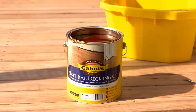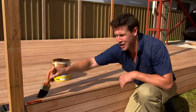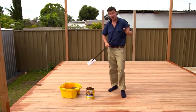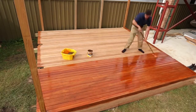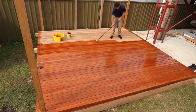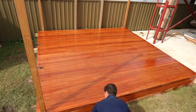Next, stir your decking oil with a flat paddle. Then cut it around the edges with your brush. Take your applicator and let's transform this deck. I like to do three to four boards at a time for a nice even finish. You can see that timber is just drinking up this oil — loves it. It's a really satisfying part of the job, just watching the colour come through.